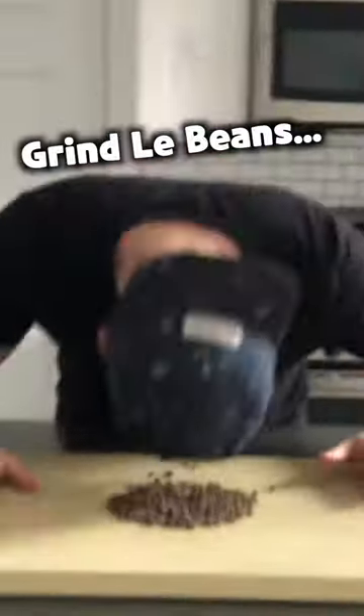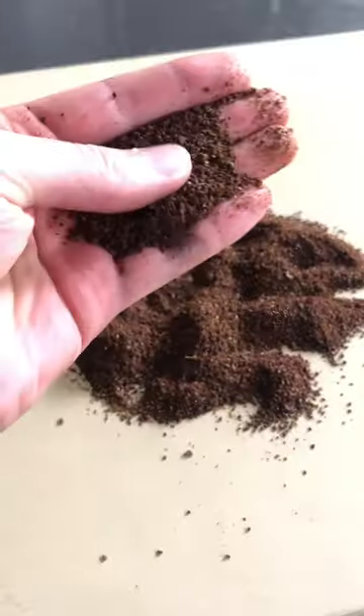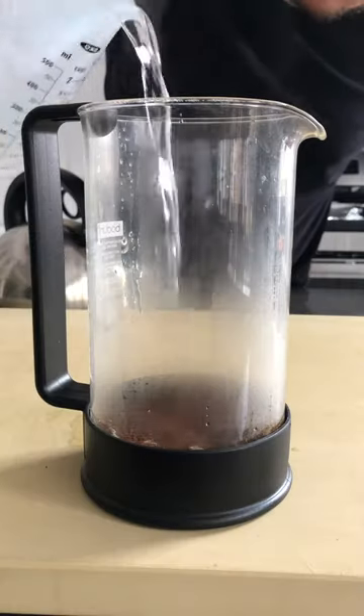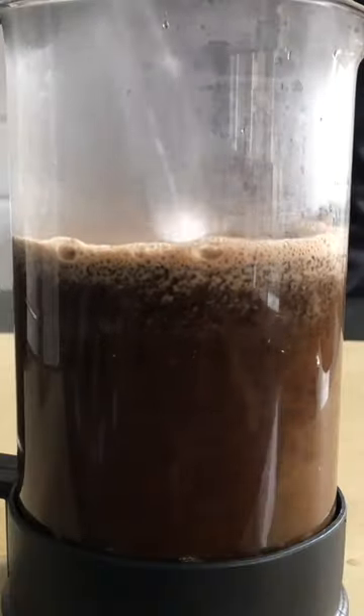Use an inexpensive hand-crank grinder, an electric burr grinder, or your skull — a human skull works great. But whatever, just make sure your coffee's coarse. Add your ground beans to the French press, then pour in your just-boiled water.